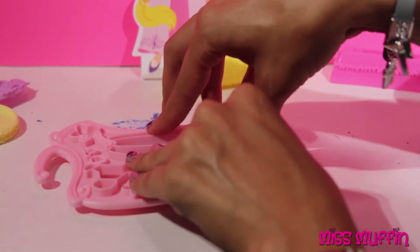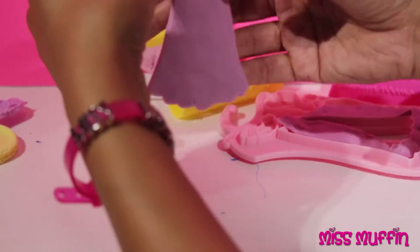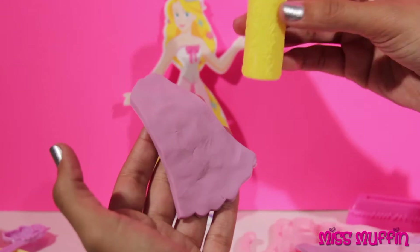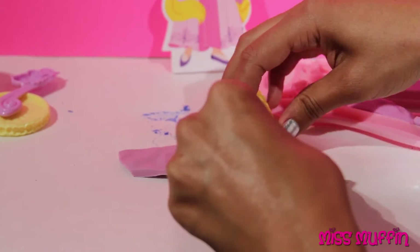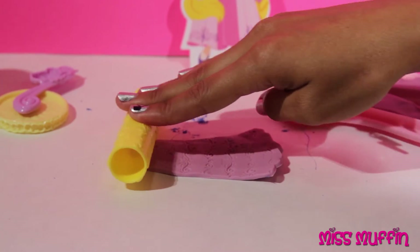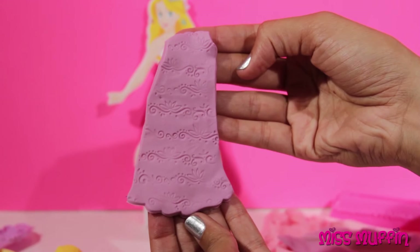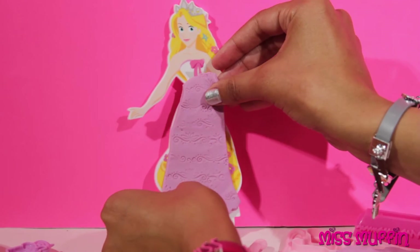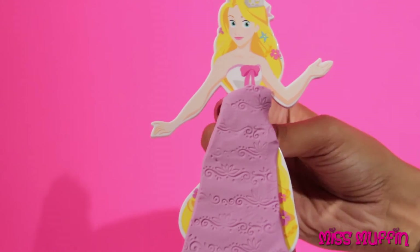Press down, and this will make the cutout for her dress. Here it is. Now let's roll it to make a very pretty design on it. Wow, that looks great. And it fits her just perfectly.